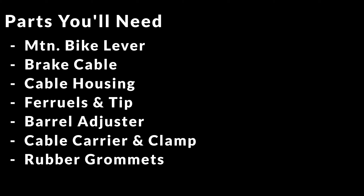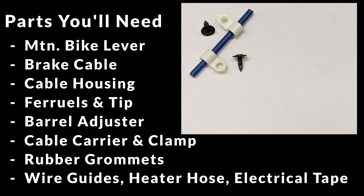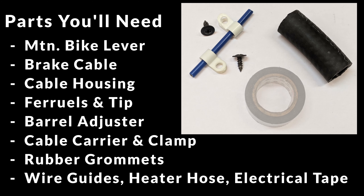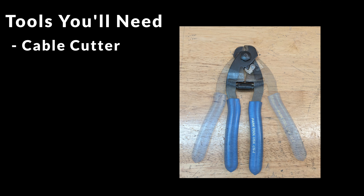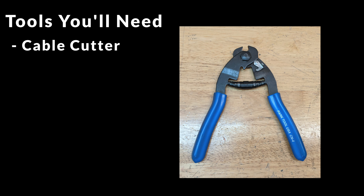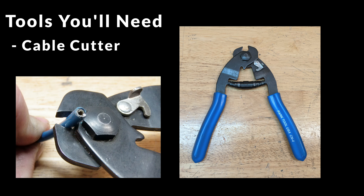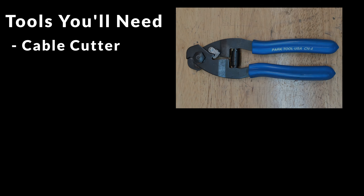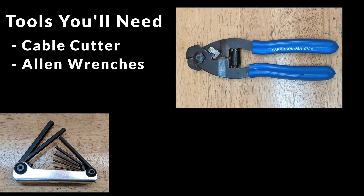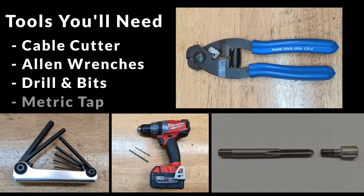To finish off the parts list, depending on your application, it may be handy to have some simple electrical wire guides and sheet metal screws, a few inches of heater hose, and some electrical tape. The tools you'll need include a cable and housing cutter — by far the best tool will be dedicated bicycle cable cutters that cut around the wire and housing, not across it, so you don't fray the cable or crush the housing. In a pinch you can use a high-speed cutoff on a Dremel. You'll also need Allen wrenches for the bolts on the brake lever, a drill and various bits, and a metric tap with the same thread pitch as the extra barrel adjuster.